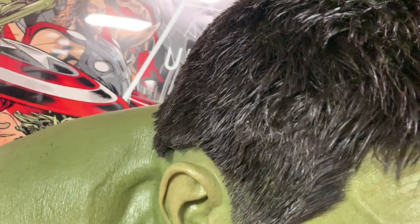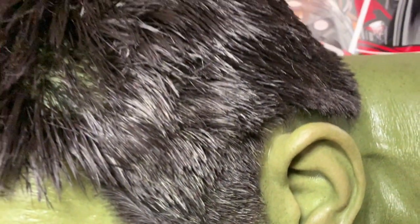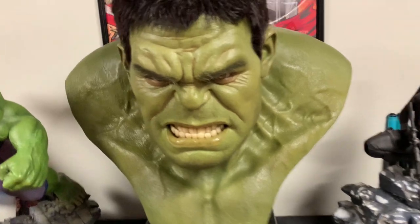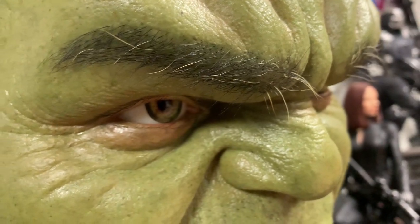This comes with hand-punched hair, and the hair is not all one color — it does have some little grays here and there. This is from Infinity War, where Hulk is older, so they did include some grays throughout his hair. There is hand-punched hair as well for his eyebrows, which also has some grays.